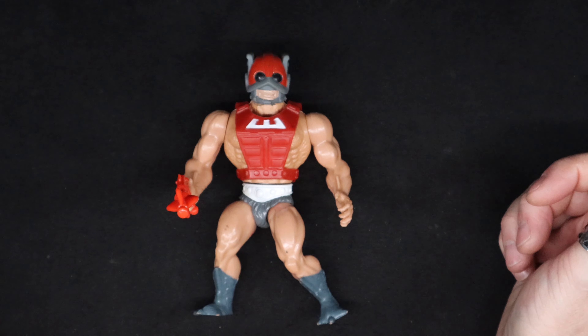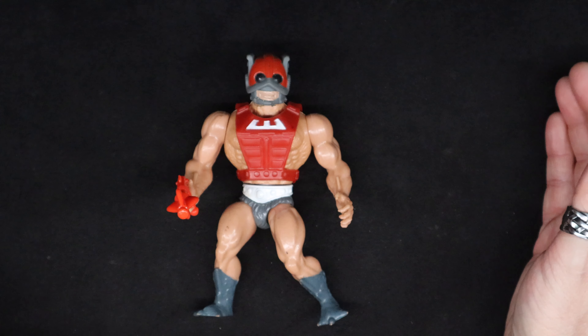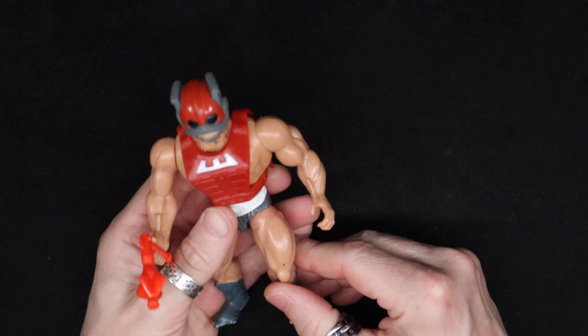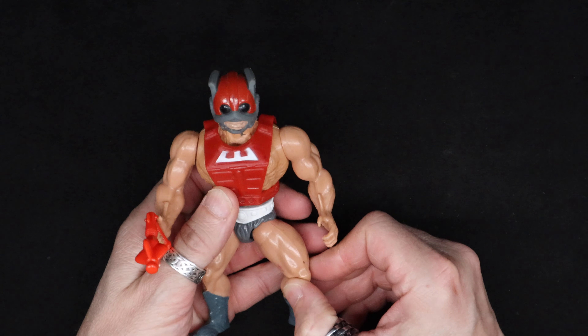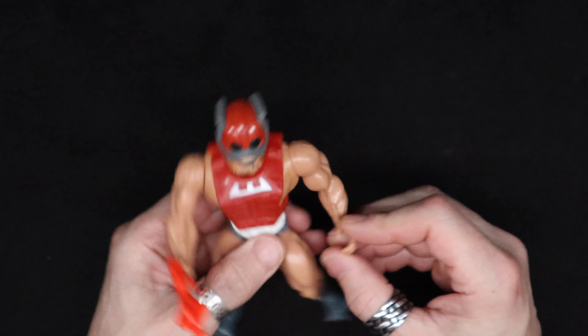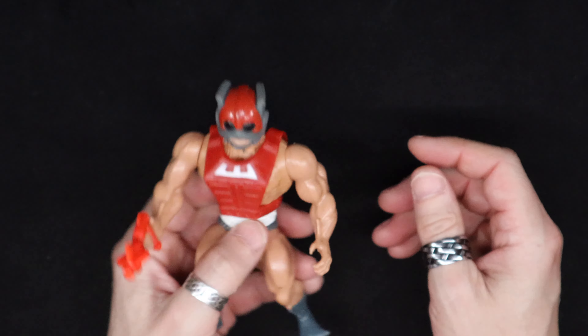And once the cartoon came on, he was sort of shown as not good, not bad, just a guy. He's sort of supposed to be neutral, but you know, he looks cool.